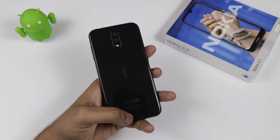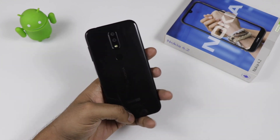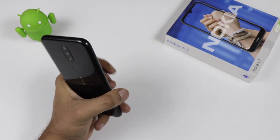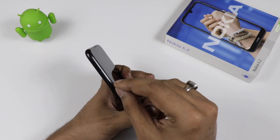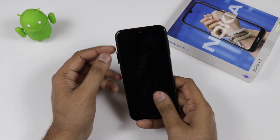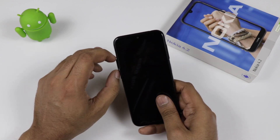Talking about the back side, it comes with a 13 plus 2 megapixel camera with an LED flash. There is also a fingerprint sensor. Nokia branding is written at the bottom, along with Android One branding. Coming to the top, there is a 3.5mm headphone jack and a noise cancellation mic.